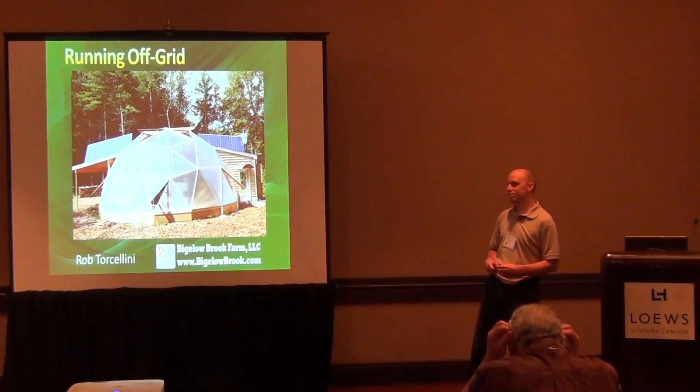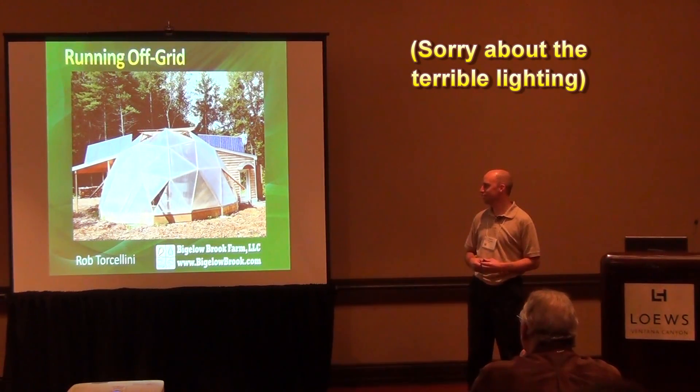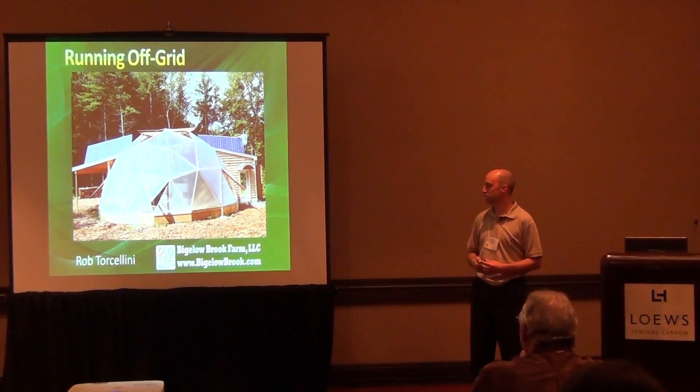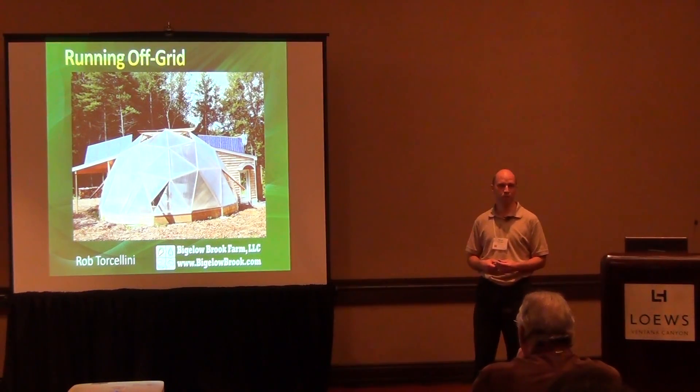Welcome everybody. I'm Rob Torsolini from Bigelow Brook Farm. I own and operate this geodesic dome greenhouse. I sort of call it the expensive hobby — it's not a commercial operation, but we produce a whole bunch of lettuce, tomatoes, and a few other things. We consume it ourselves and also give it away to people at work.